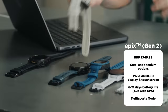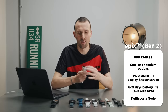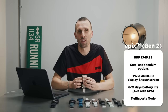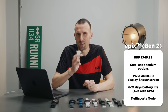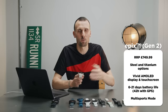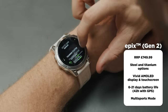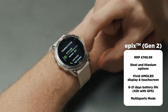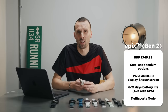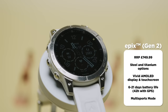Then there's the Epix Gen 2 — technically the Epix Gen 2 because there was an older version. It has exactly the same features as the Fenix 7 and is the same size as the regular Fenix 7. The big difference is an AMOLED screen — a beautiful, phone-like display that's really bright and bold, making a massive difference when navigating maps on the trails or following guided strength workouts. It comes at a slight battery life penalty, but because the Fenix's battery is already so long, the numbers are still very strong.